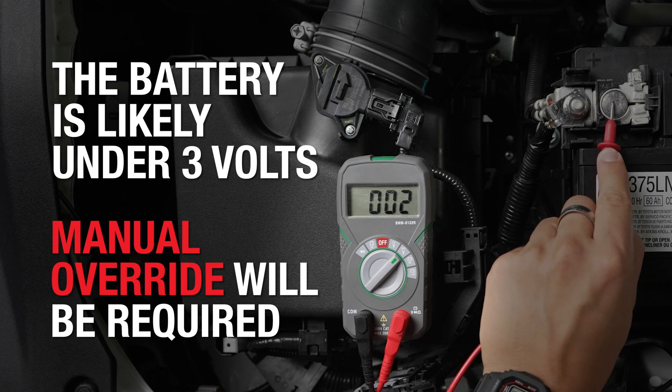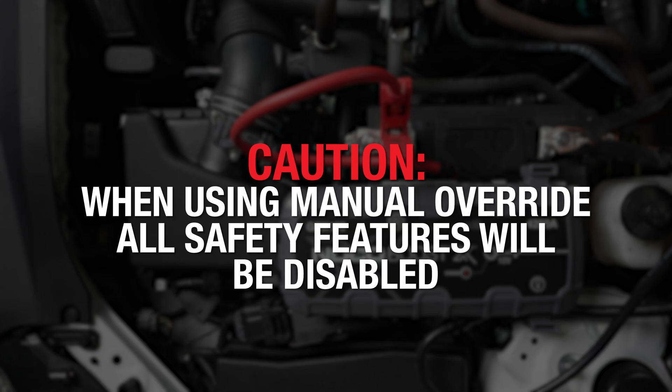In this case, manual override is required to jump-start the vehicle. Before continuing, remember that activating manual override will disable safety features, including spark proof and reverse polarity protection. Manual override should only be used with extreme caution.